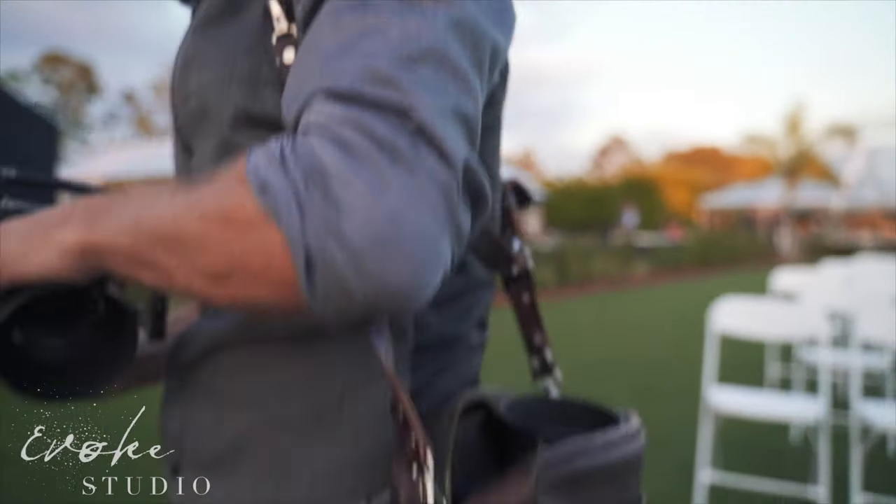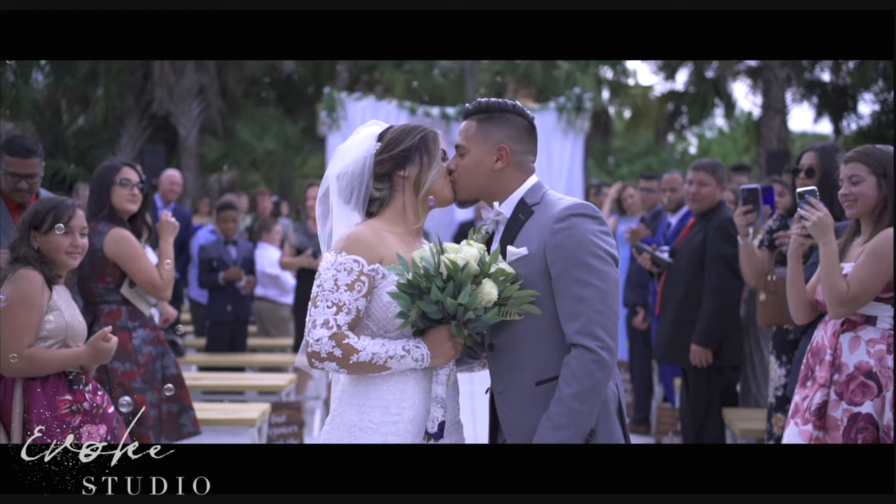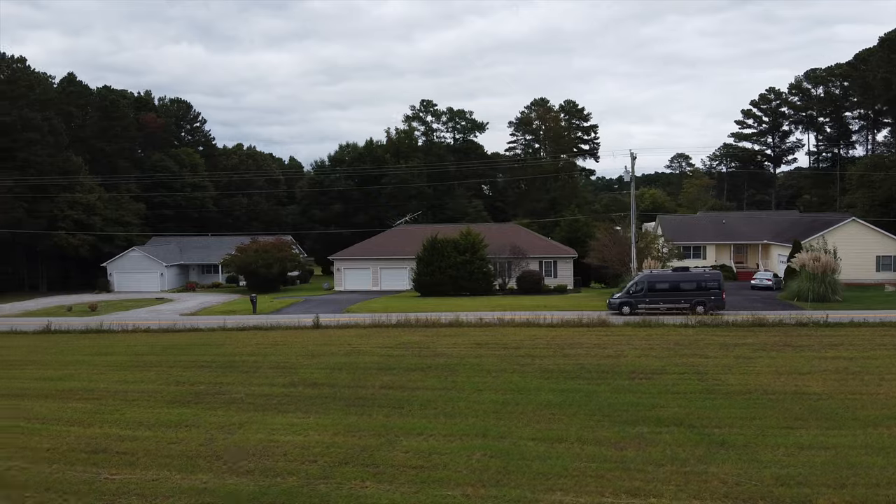Thank you so much for stopping by, Jess. The biggest supporter of this video today is evokestudio.io — Jessica and I are both traveling photographers and we have a small production company. We travel all over the country doing what we love, with Joan, wherever it's legal. If you need any photography or are interested in our other work, check out our website at evokestudio.io or find us on social media. Thanks again and we'll see you soon.